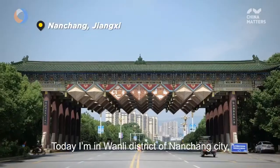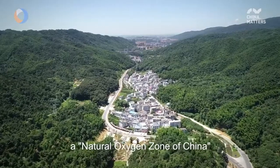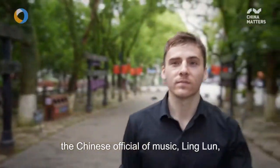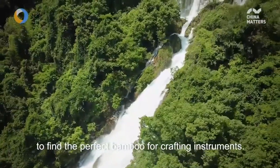Today I'm in Wanli district of Nanchang city. The dense forest here makes Wanli what they call a natural oxygen bar. And legend says that 4,000 years ago, the Chinese official of music, Ling Lun, traveled to these forests to find the perfect bamboo for crafting instruments.